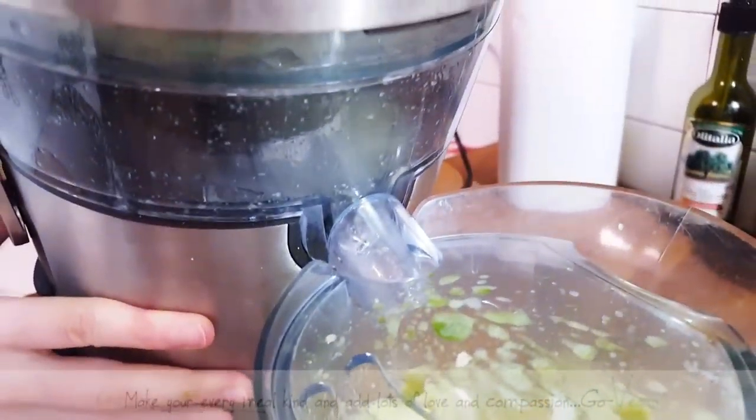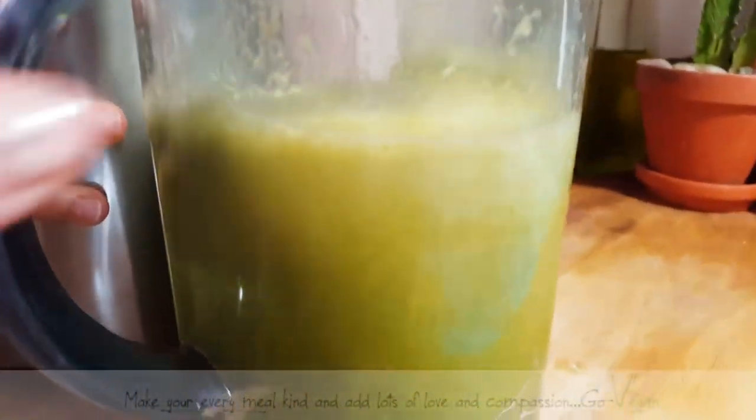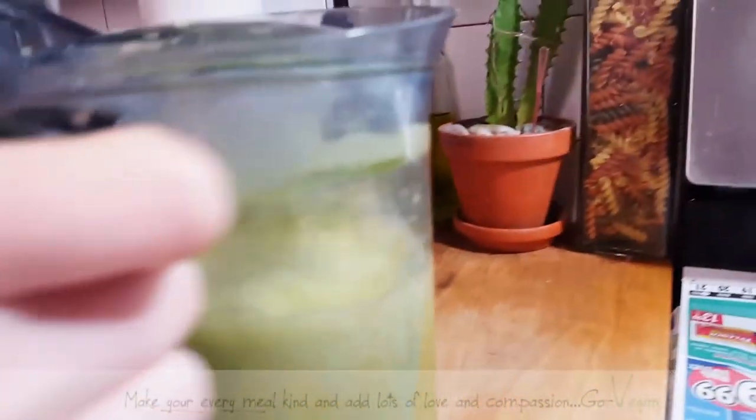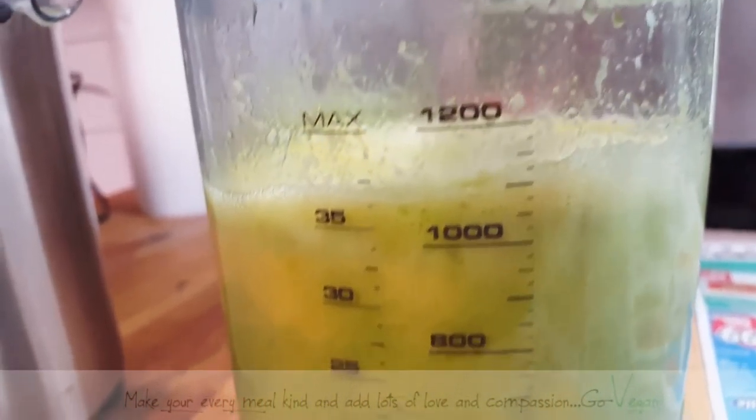She always tilts it over to get all the juice out. So we got a thousand milliliters — a liter of juice.